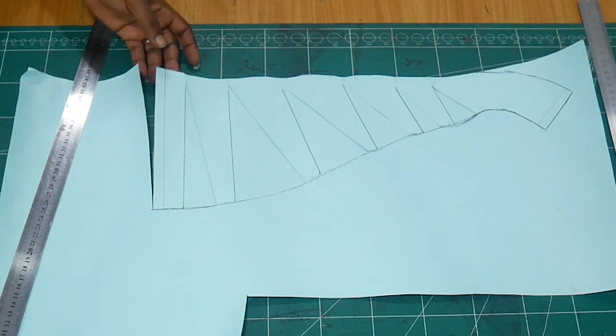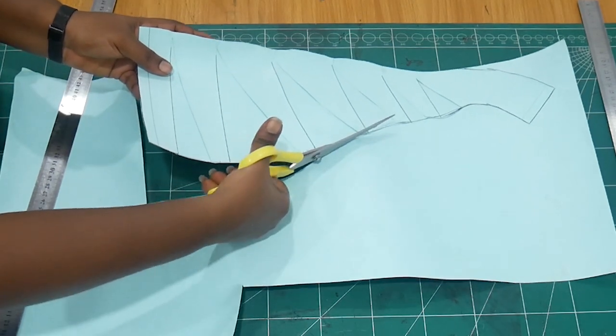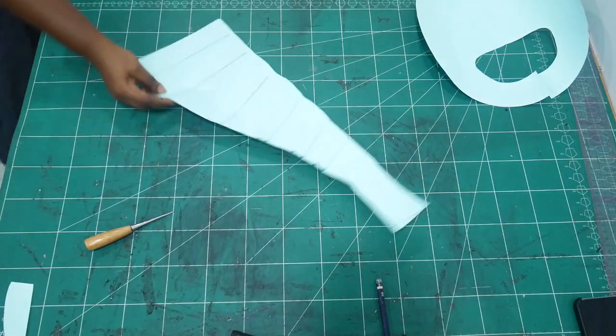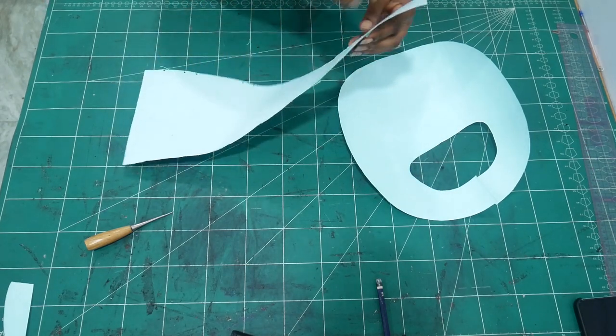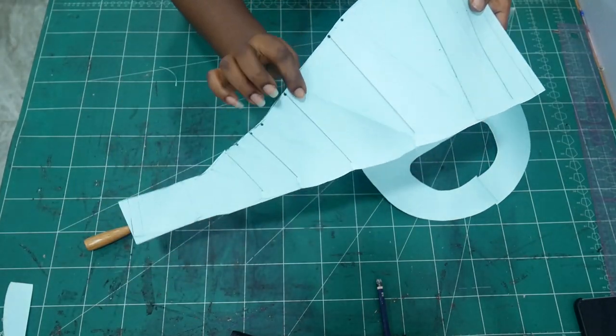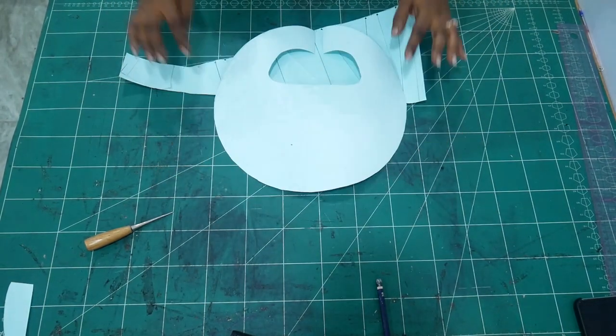Just watch and pay attention, you're going to get it very soon. So you're going to cut out your new shape. As you can see, I straightened the edge out and this is what I'm going to use to cut our patterns. I left those tiny holes so it'll be easier for me to fold in the future.